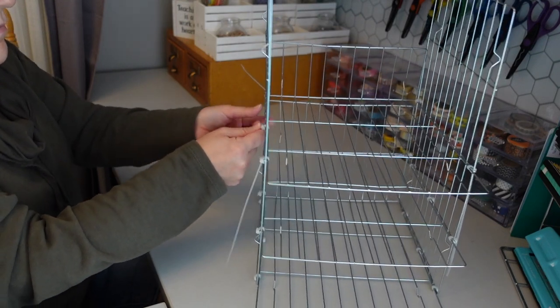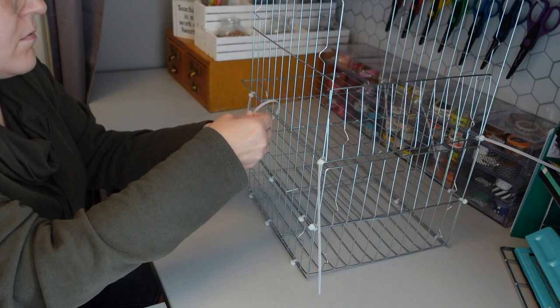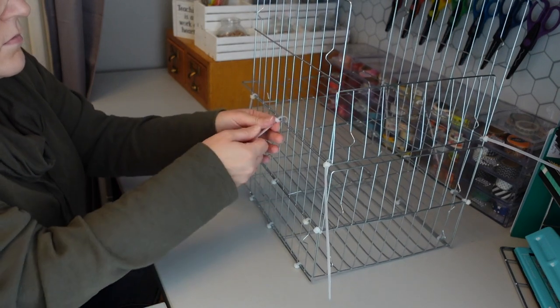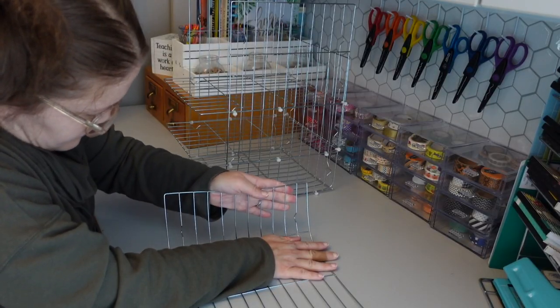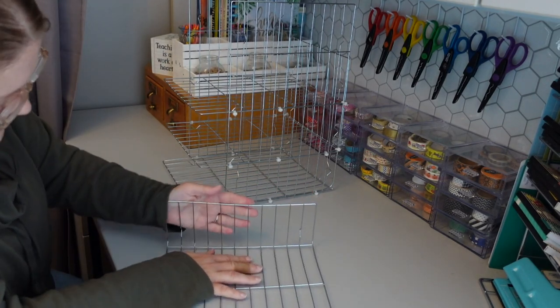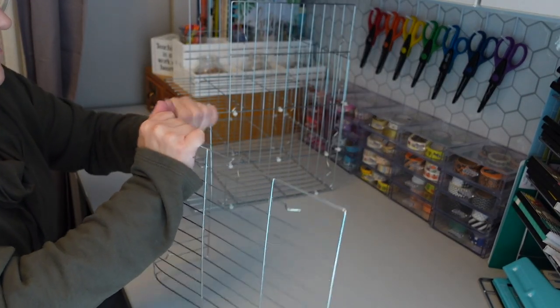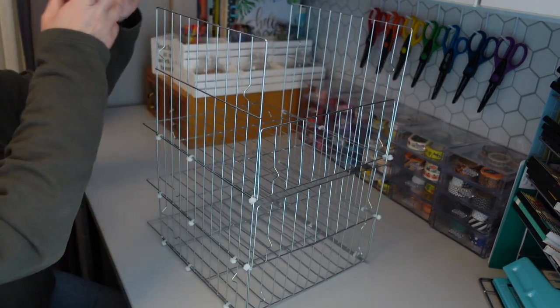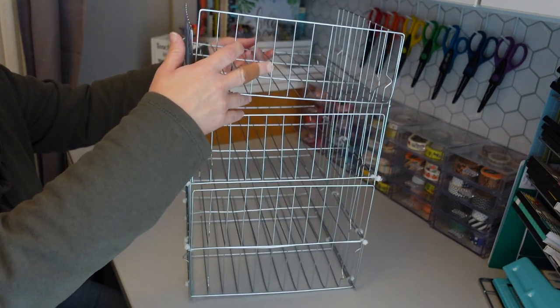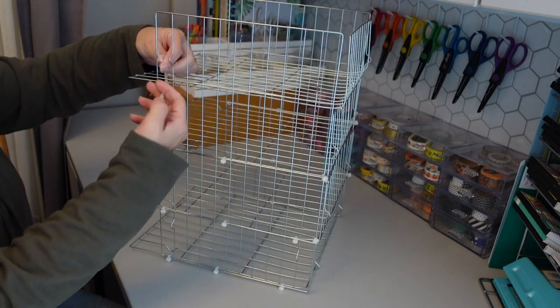Something else I did during this project to make everything a little easier was trimming off the excess plastic from the zip ties. This just made the project easier to work with, because with all of the extra plastic it can be kind of difficult to move the organizer and to see everything. So periodically I would just go through and cut off the extra plastic from the zip ties.